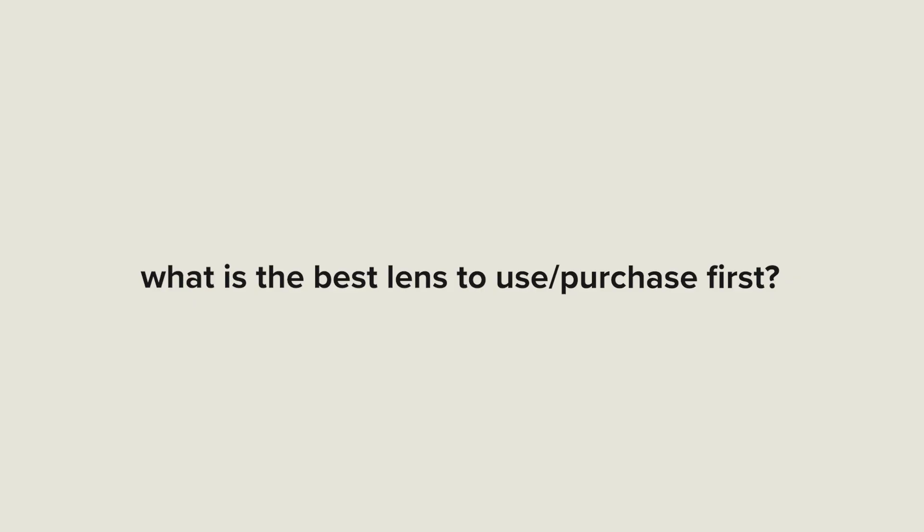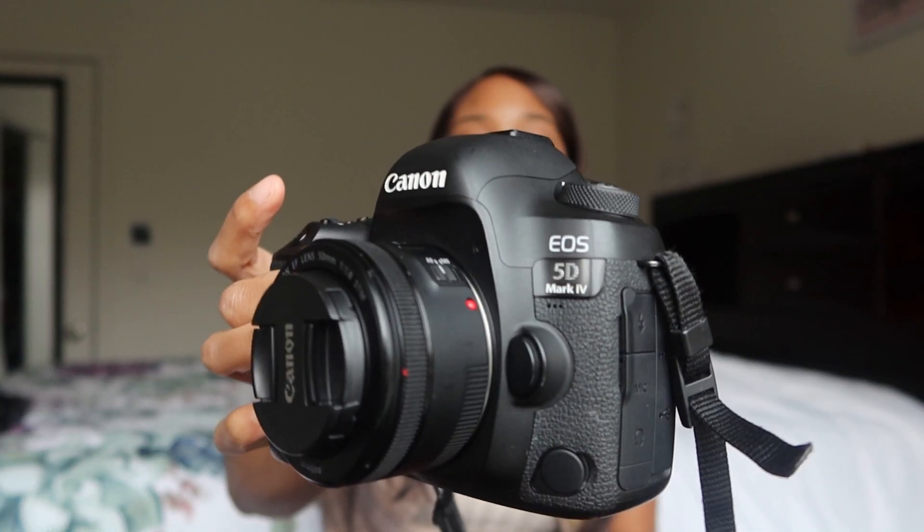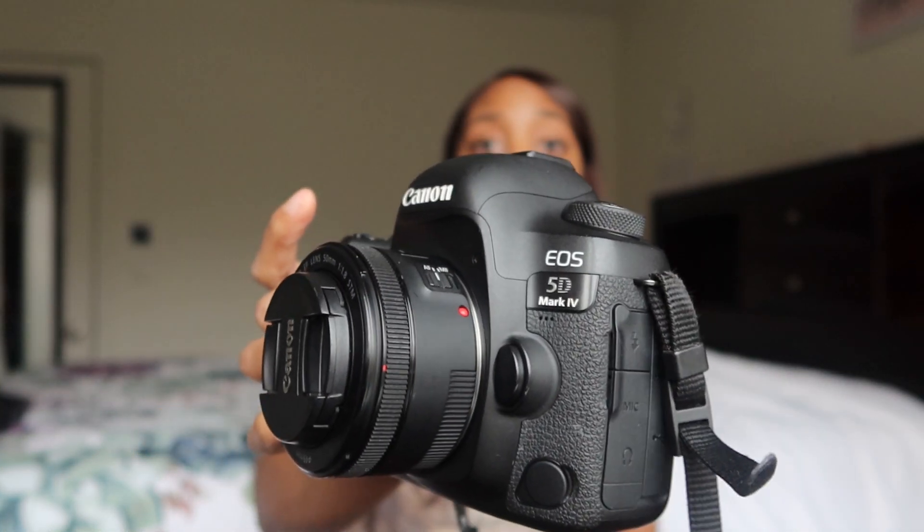Another question I get a ton is what is the best lens to use first. A lot of people that ask me that question want to do portraits, sometimes landscape. I would say please start with the 50 millimeter f/1.8 — that is the cheapest. It's nicknamed the 'nifty 50' because it really is powerful, and I use it to this day. It is really great for portraits and gets you that amazing depth of field.